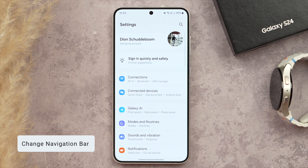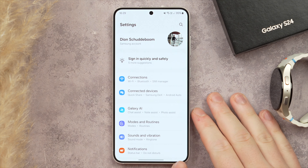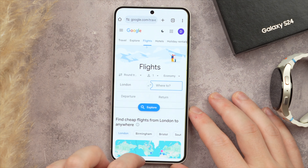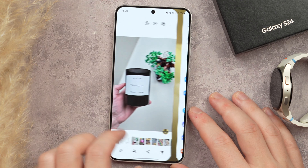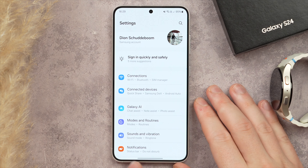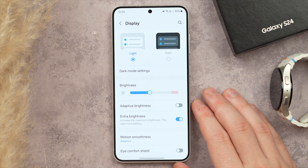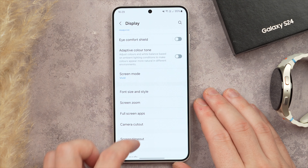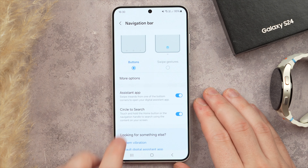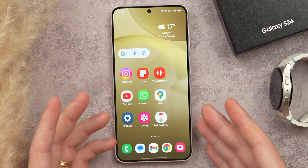This next one is a little controversial: changing your navigation bar. I know some people love the Android back and home buttons, but switching to swipe gestures is going to be the better way. One of my favorite features is the ability to quickly switch between open applications, and it doesn't take up any screen space — just a subtle bar at the bottom. Go into Settings, tap Display, scroll to Navigation Bar, and switch from buttons to Swipe Gestures. It's so much smoother and a much better experience overall.